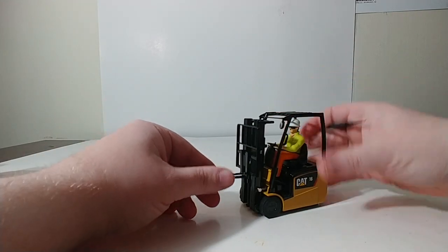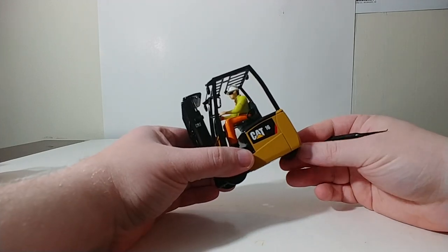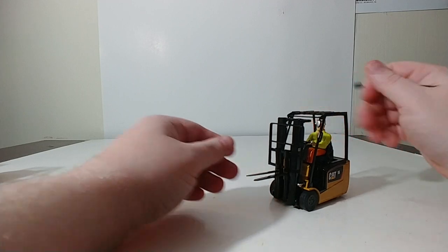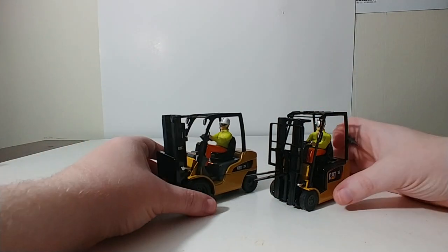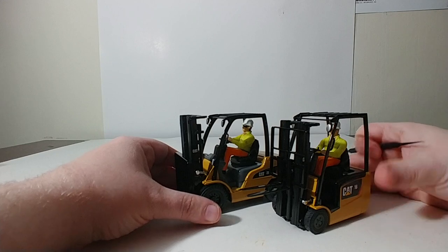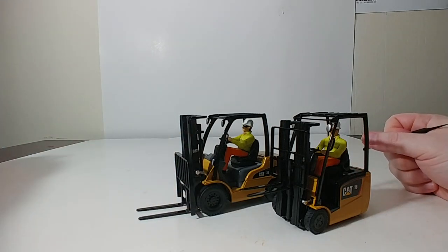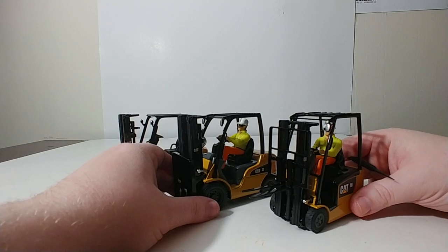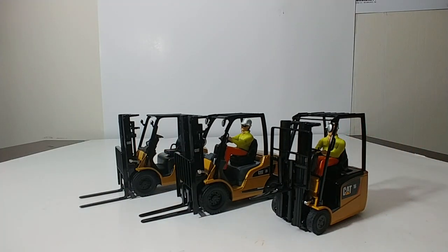That is a review of the entire Diecast Masters Core Classic Series Cat Forklift or Lift Truck lineup in 1:25 scale — they are a little bit bigger machines, but that allows a lot of the casting detail to stand out and gives us a good view of the interior. You guys let me know what you think down in the comments section. I'm Tommy with Diecast Emporium — stay safe, stay healthy, and thank you so much for watching.